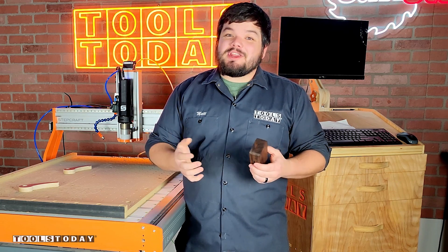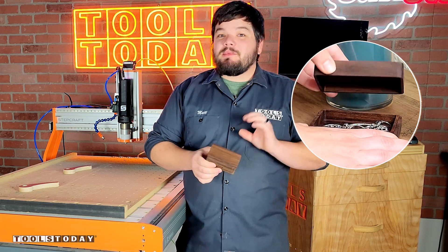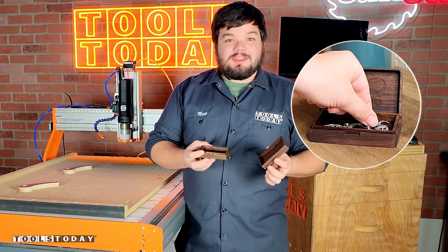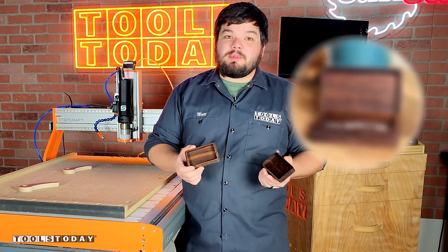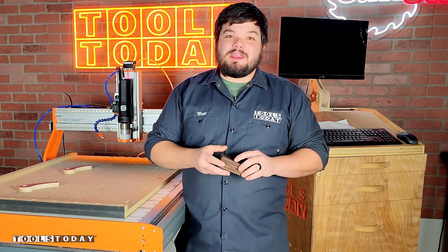Hey guys, how's it going? Today I'm going to show you how I made this small jewelry box. This may seem like a really tiny project, but there are a lot of tool paths that went in to make this look the way that it does, and everything fits absolutely perfectly. We do have plans available for this on our website, but without further ado, let me show you how I made it.